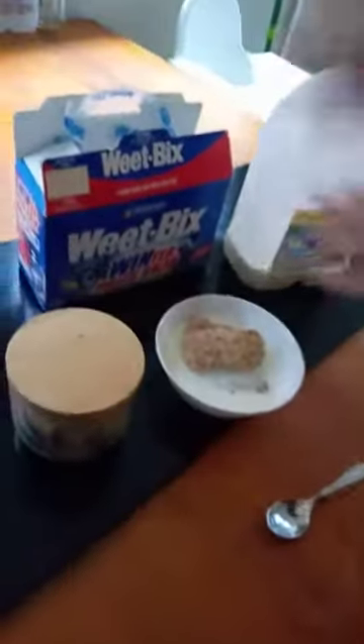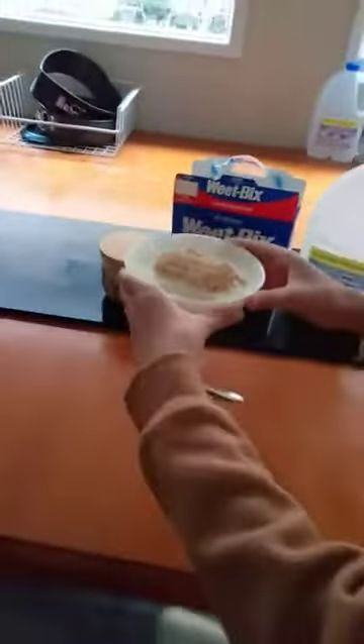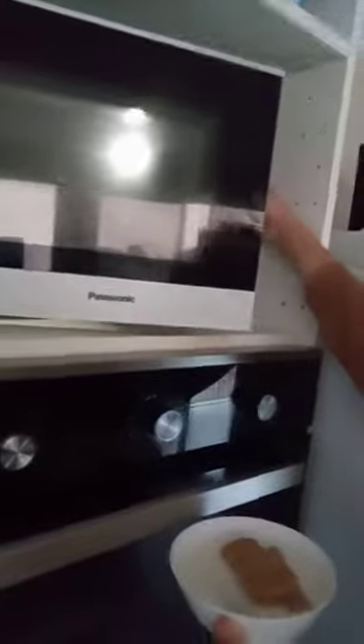Now what you want to do — hold the camera — you want to take the Weet-Bix and put it in here. Open the microwave and set it to 50 seconds.